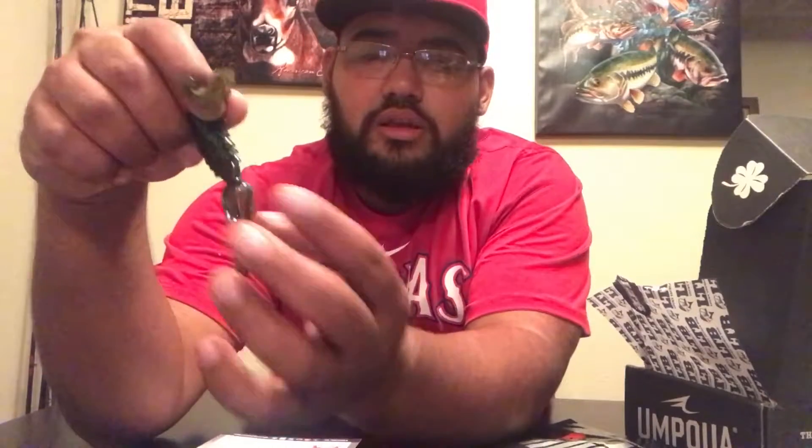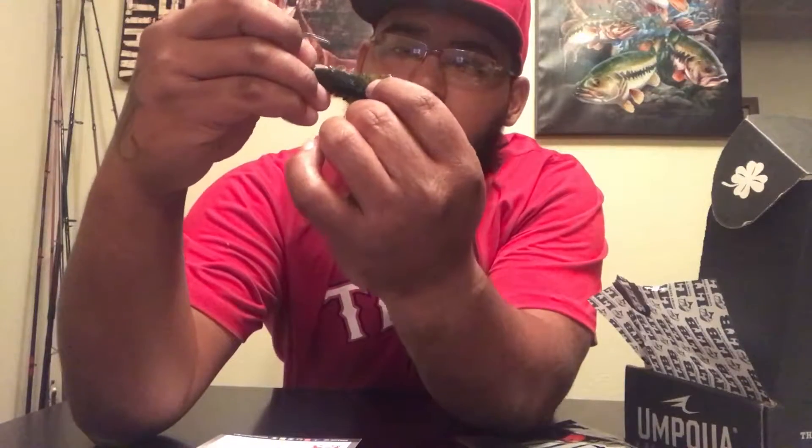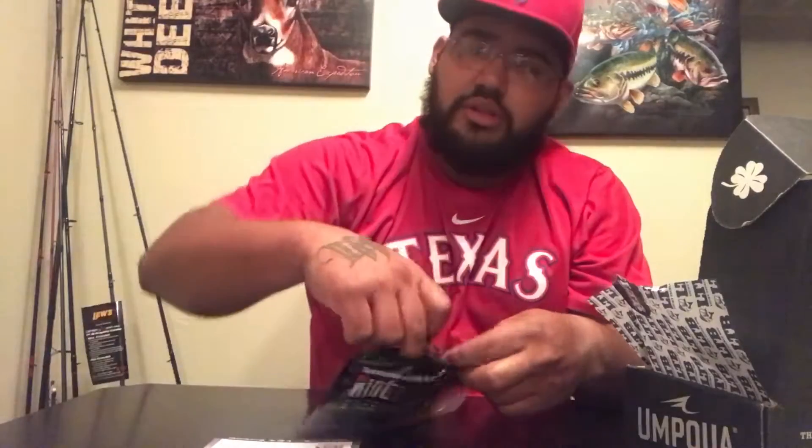Next is made by Riot Baits and it is the Relic, four count. I love fishing creature baits — adding them to my trailers on jigs, I love shaky heads. What I really love about this one is it has this little skirt, just like a jig or a spinner, but it's a plastic skirt. Green pumpkin with black and blue-green flakes in it. This is a four count and it is $5.99, made by Riot Baits.